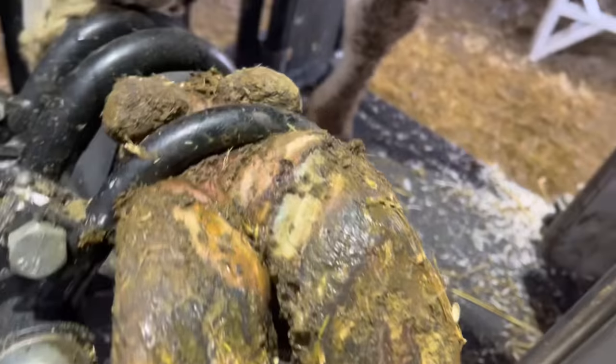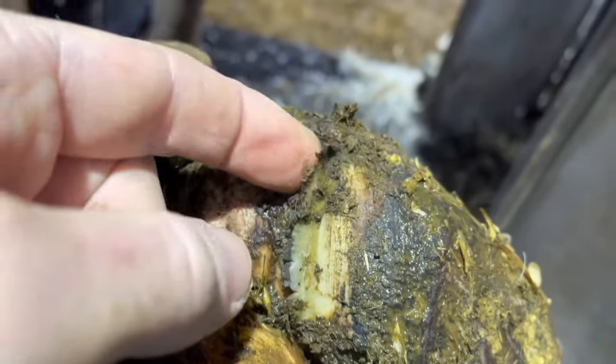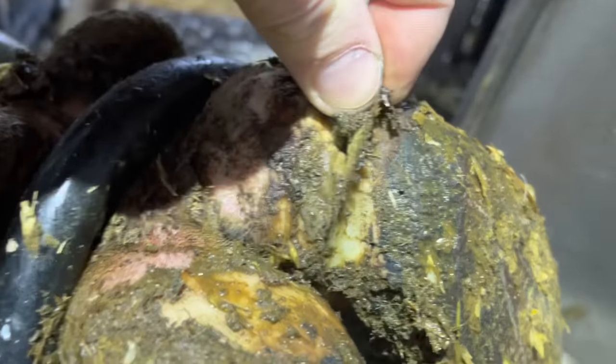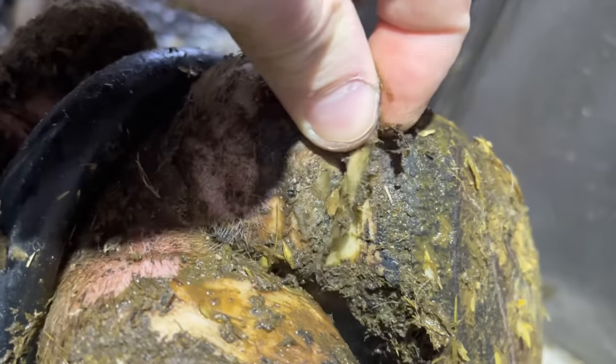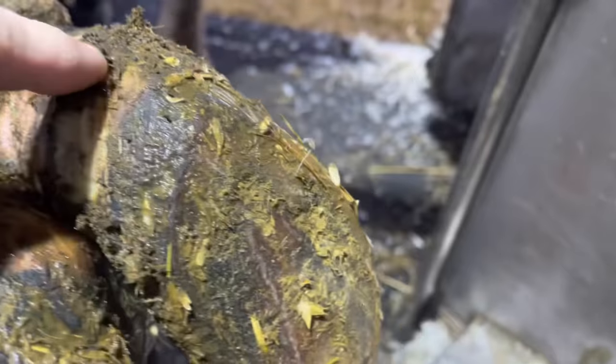Hello, everyone, and welcome back to Nate the Hoof Guy. Today's video is a two-parter. First up, we're dealing with this issue right here — got some heel bulb separation, and we know where that's going to lead. There's going to be a defect in that white line. Second part of this video, we're going to follow up and see how she healed.